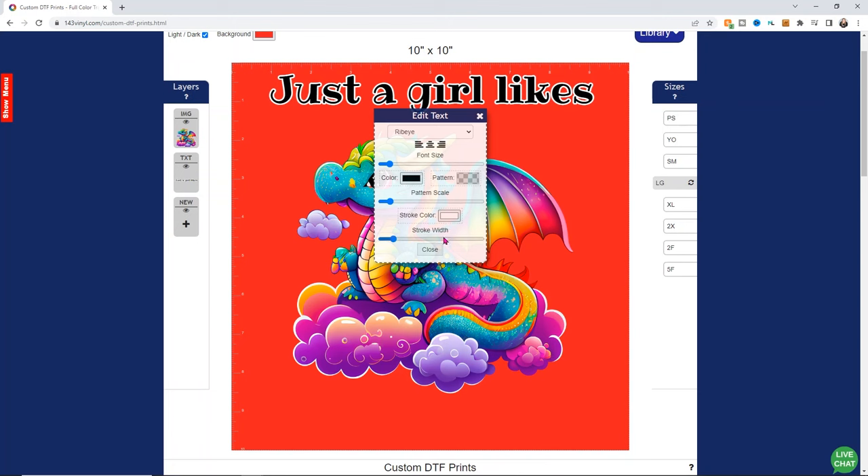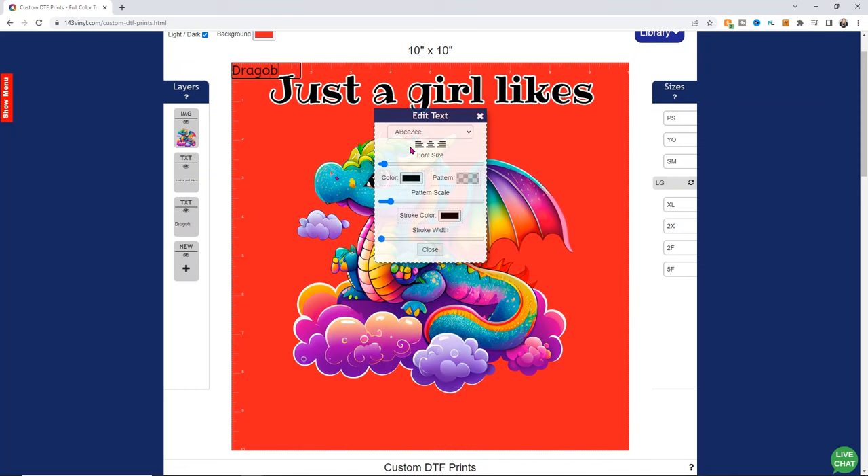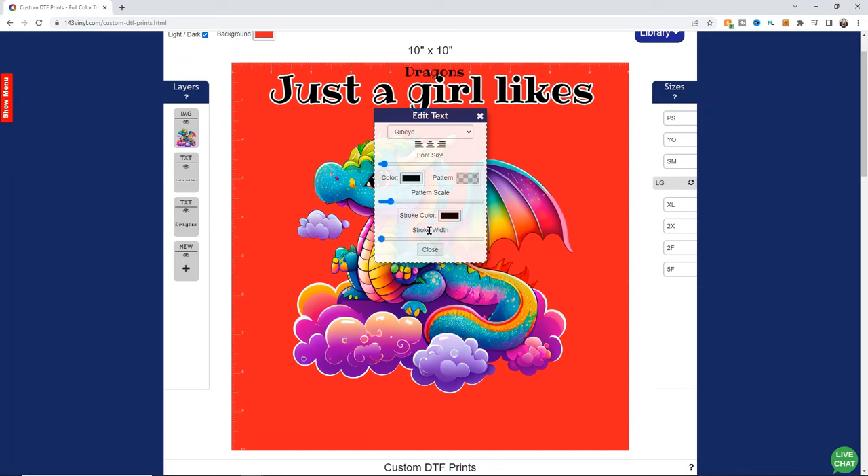I'm fairly happy with that, so I'll go ahead and click close. Now I want to add another set of text saying 'dragons.' I'll add text, type in the word dragons, center it, and change my font. We used Ribeye, but you can click through and find whatever font you want. I want to change that stroke color to white — just make sure it's white and then change the stroke width. I like to keep it close to the other words so I can see if the stroke looks about even. That looks pretty good, so I'll close this.